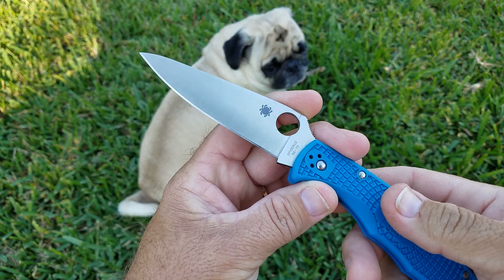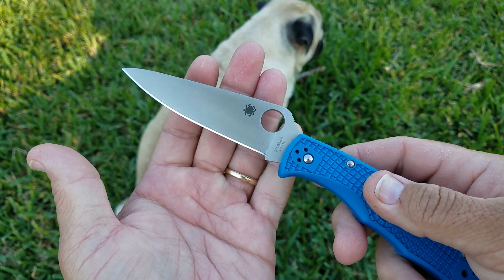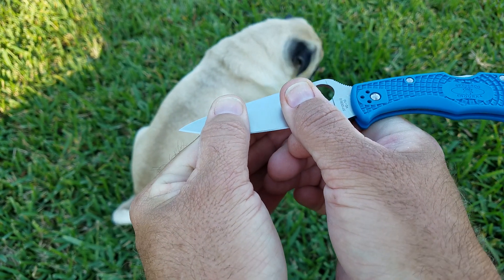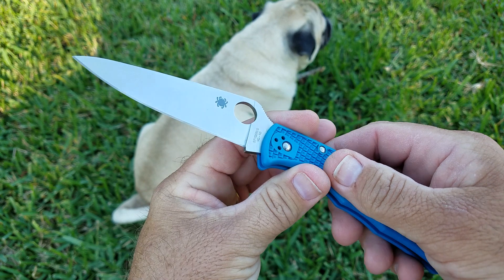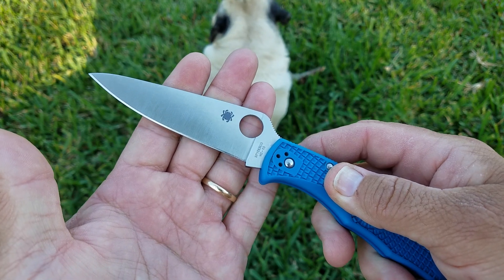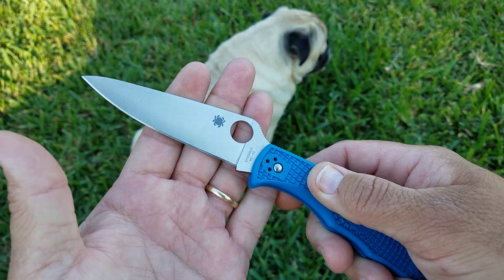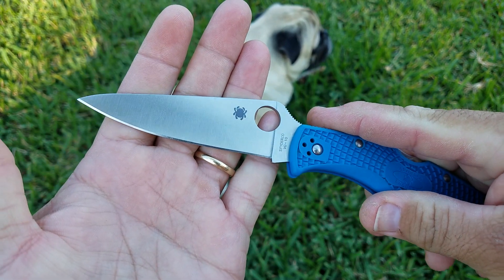Keep in mind that the testing we do only takes place in a one-inch section of blade — you're only using one inch. Now, what does that mean in theory? If one inch of VG-10 will cut 162 feet on a working edge, and you multiply that by the three and a half inches of cutting edge on the knife, then you should in theory get three and a half times the amount of work done before you have to hit it on the strop. That's what we're going to explore and find out.